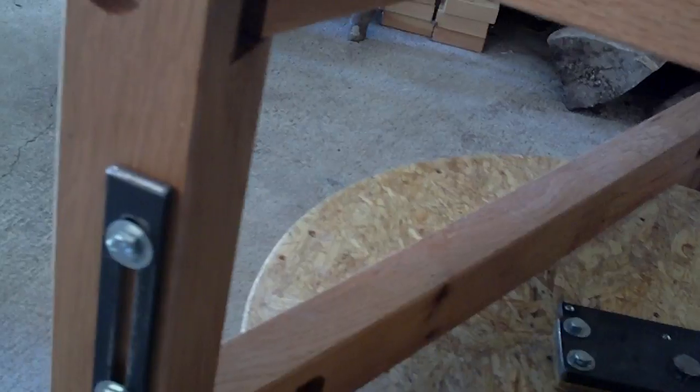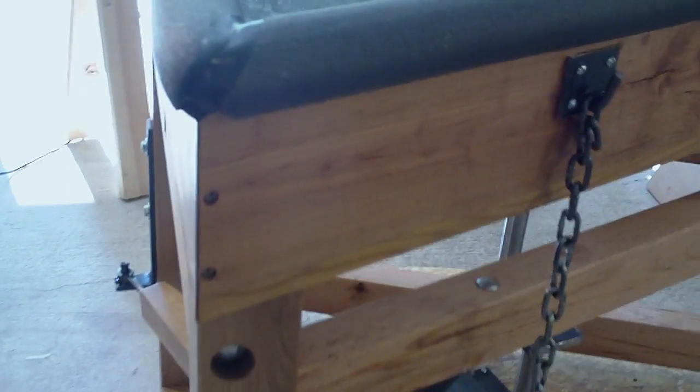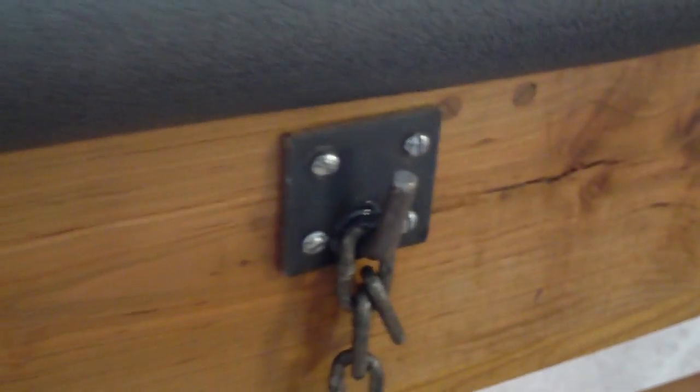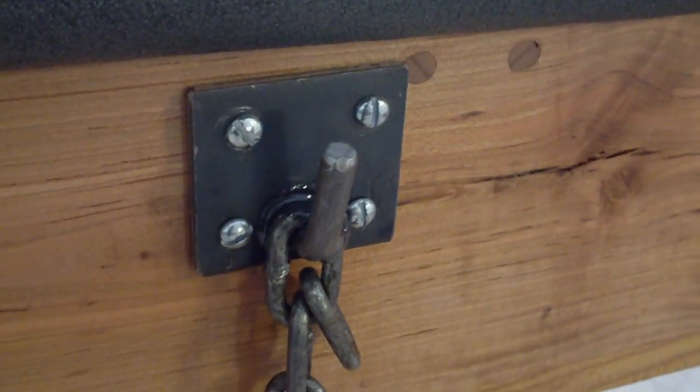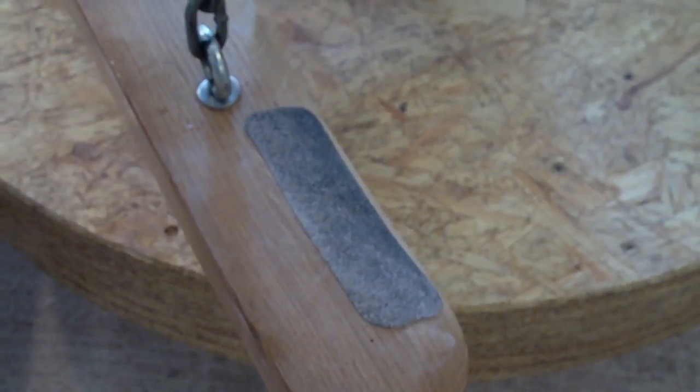You'll see that the frame is held together with nuts and bolts which are recessed into holes, to suspend the chain, which is adjustable. That is the kicking bar — the treadle bar. I've actually added a bit of non-slip material there.